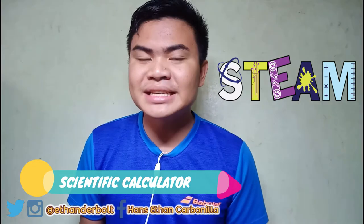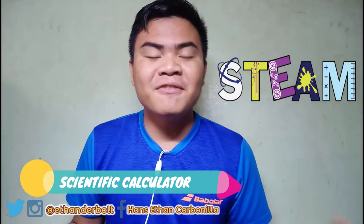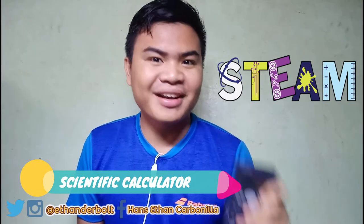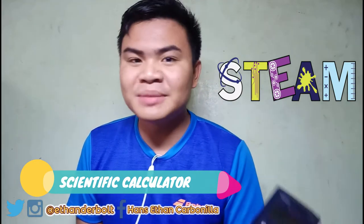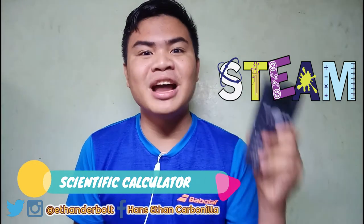The calculator is very useful and very significant to all the math subjects in STEAM, namely: statistics, pre-calculus, basic calculus, chemistry, physics, or all branches of science. This is really your lifeline if you are a STEAM student. If you don't have it and your teacher gives a surprise quiz, you better be good at mental solving.